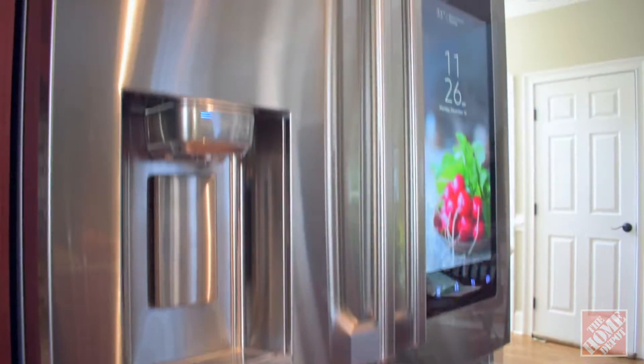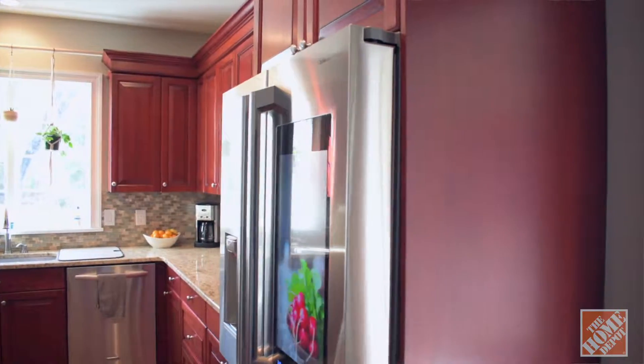The second we got the Samsung Family Hub four-door refrigerator though, we were completely blown away. One of the first features that I really love about this new fridge is the counter depth of it. I didn't really think three or four inches was gonna make a huge difference in the feel of the kitchen, but the space just feels so much more open, not having the fridge jut out like it did before. And I know that when we relocate it across the kitchen during the renovation, it's just gonna flow so much better with the design.